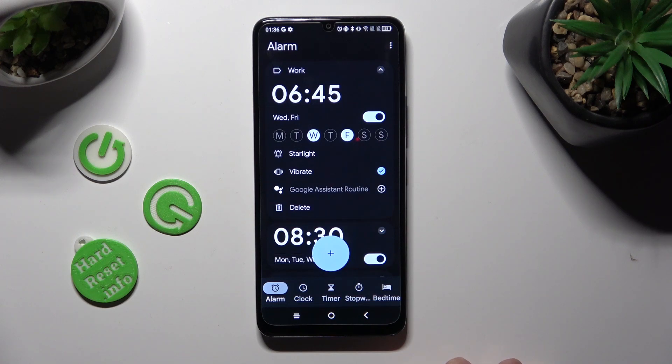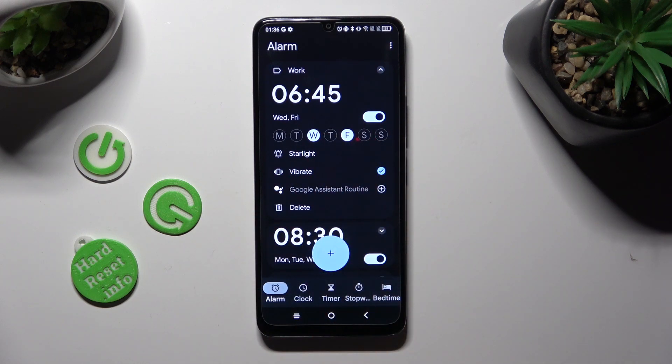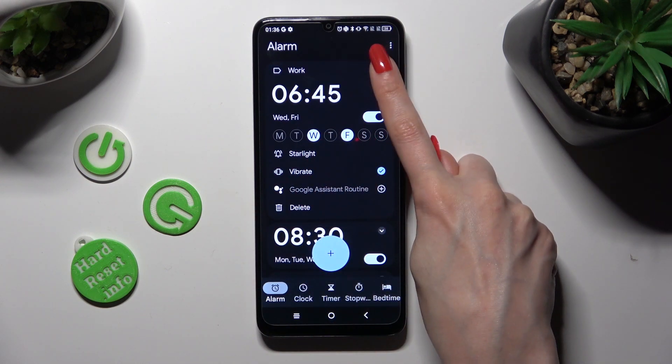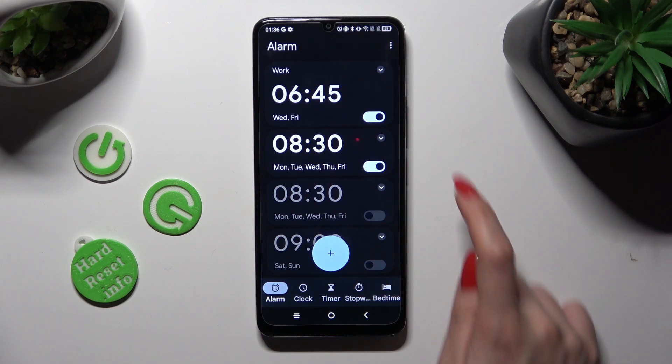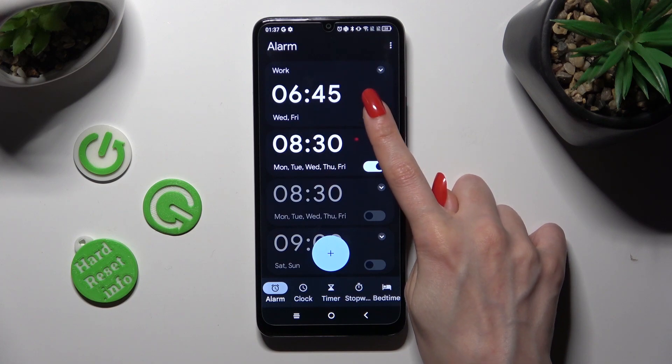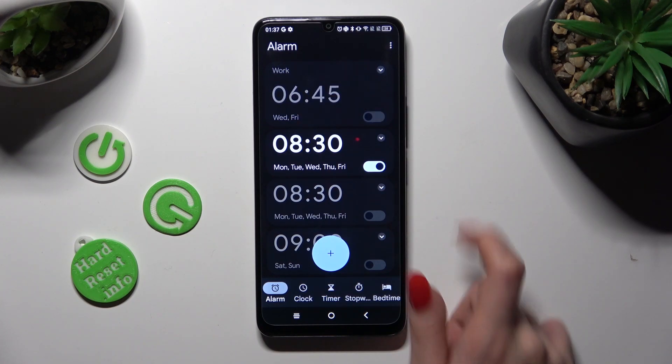As you can see, my alarm was successfully created. If you wish to hide all of those settings, click on the top right corner. You can switch off your alarm completely by selecting the blue switcher next to it, and turn it back on the same way.